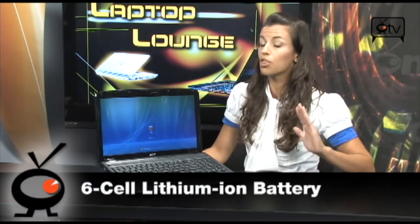You have a 6-cell lithium ion battery which can last you up to 3 hours, and a wireless setup for B, G, or N. You can't go wrong with this one. You can connect anywhere at any time. You also have a graphics card that is pretty incredible for being a laptop.